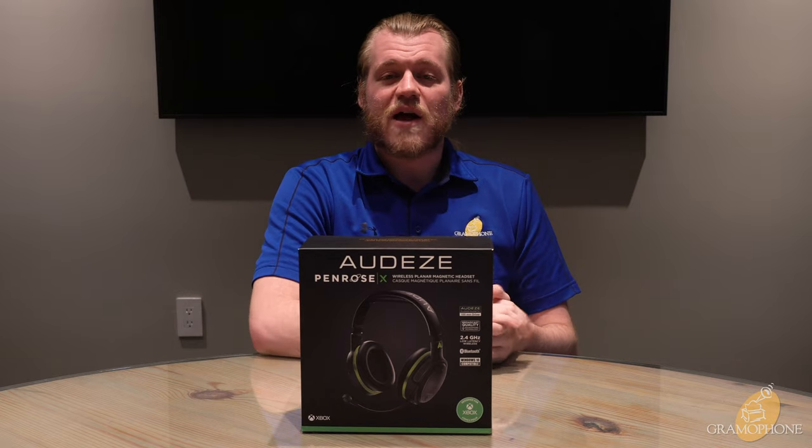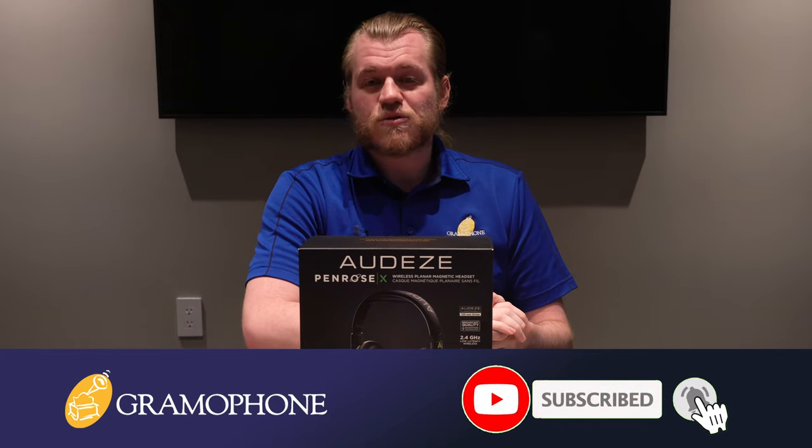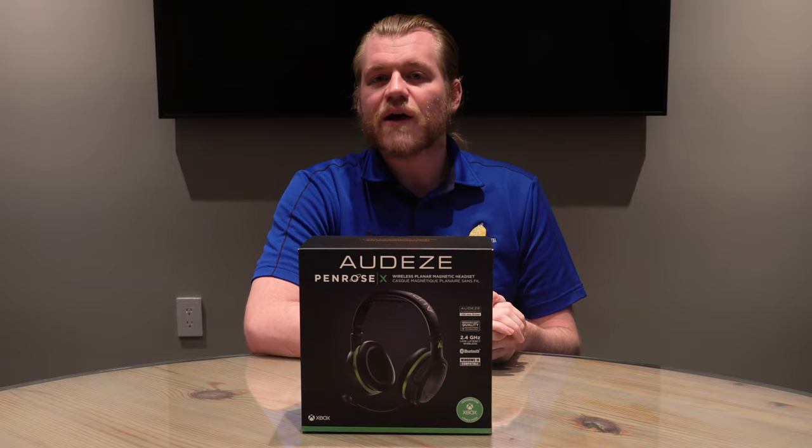But before we talk about everything that this sure-to-be amazing headset has to offer, make sure you guys get subscribed to the gramophone channel so you've got many other great product reviews and highlights on the way for you. Don't want to see you miss out.